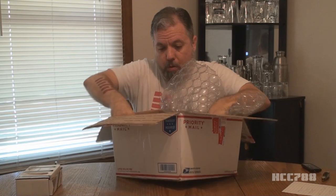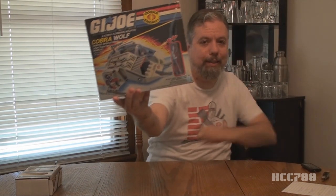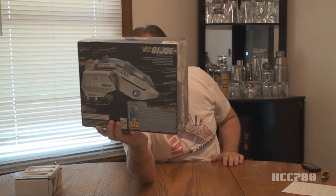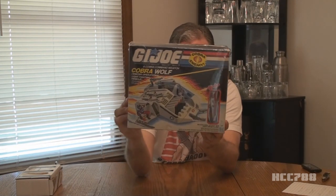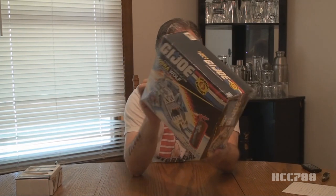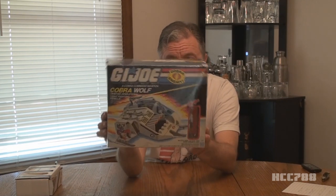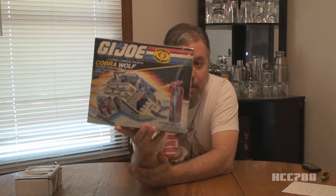Oh my goodness. That's the 1987 Cobra Wolf — look at that. It's got a vacuum seal around the box. The Ice Viper is still in there, and it appears to be unopened. That's an eighties box vehicle in a sealed box — it's like vacuum sealed. This is not my usual thing. This is exceptional.